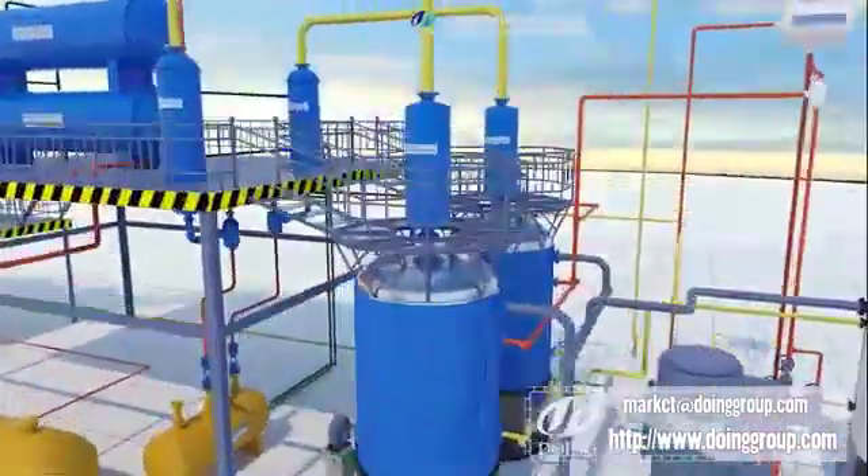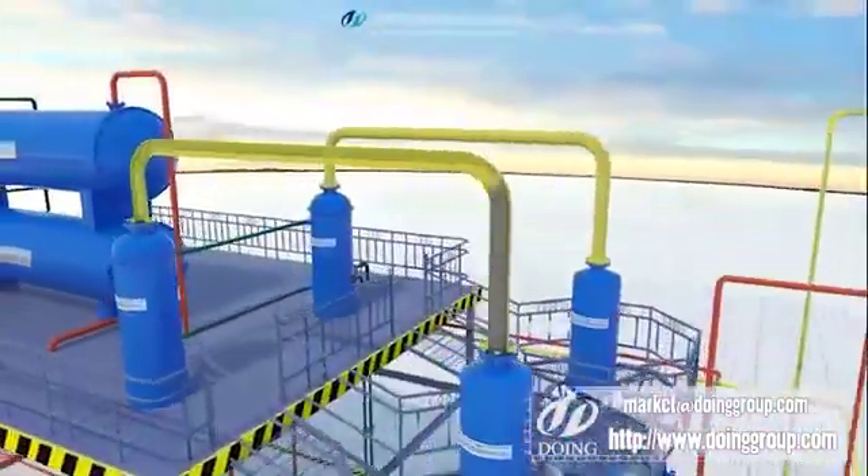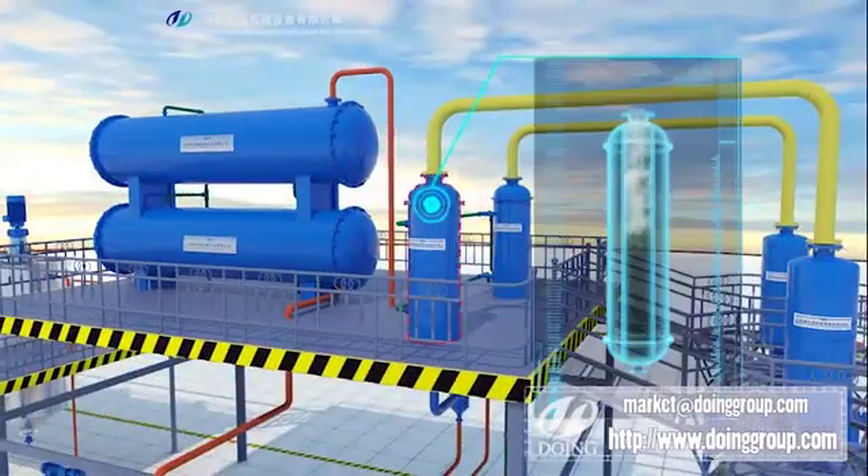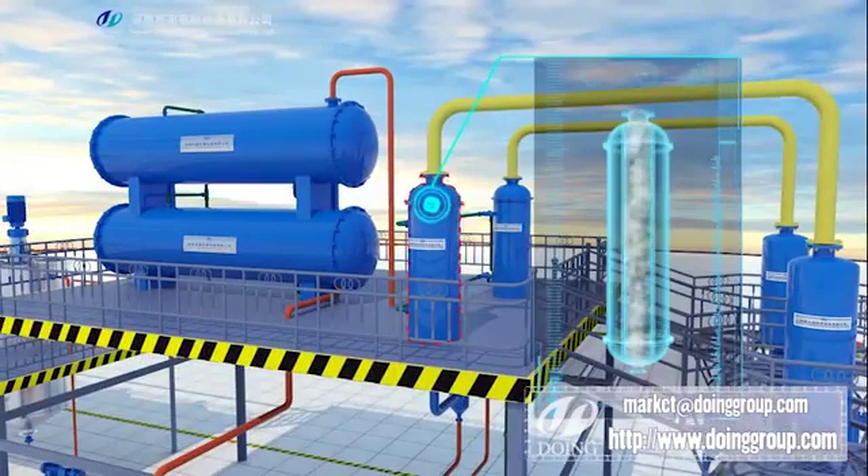After heating, the distillated oil gas will flow into vertical condensers and be cooled down first into liquid oil, then the distillated oil gas goes to horizontal condensers.